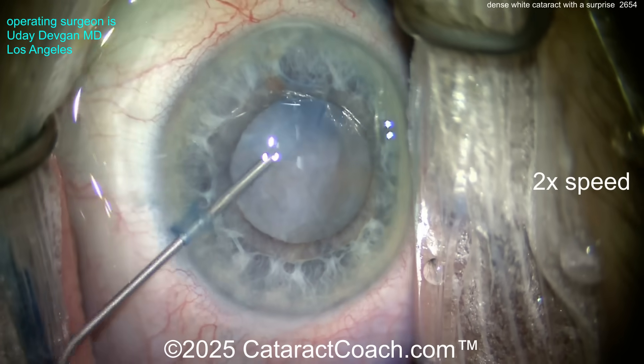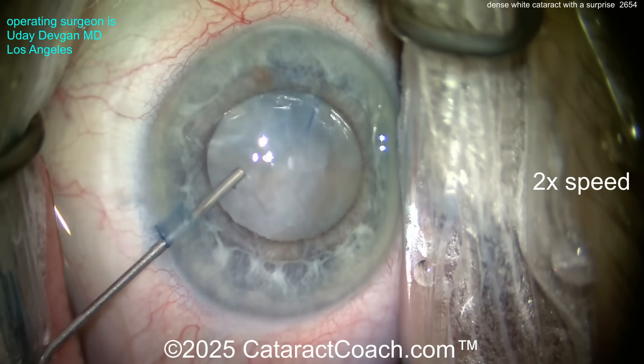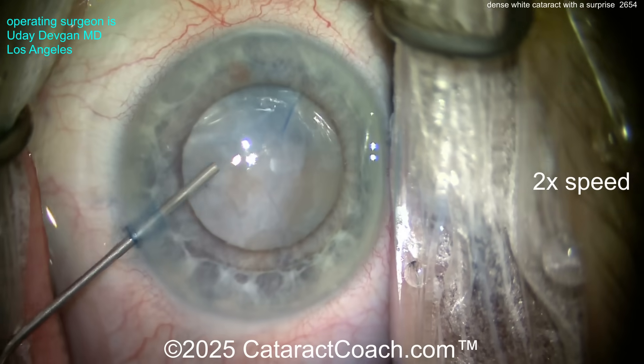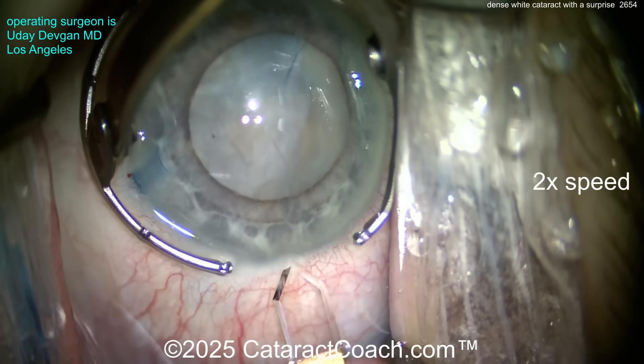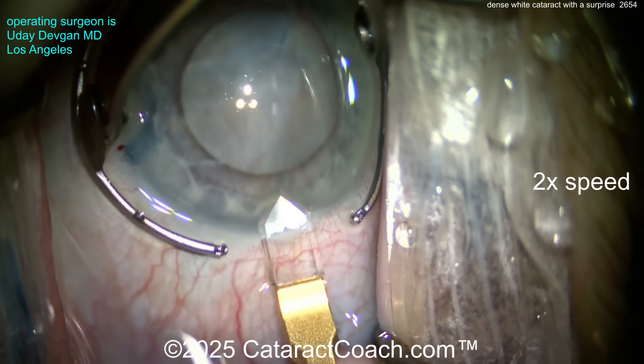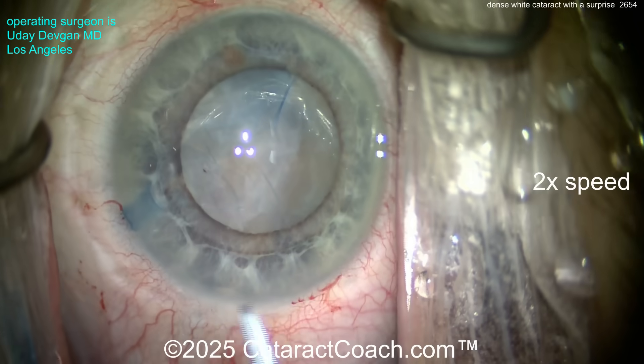Now look at the lens capsule — what do you see? There are some fibrotic bands on it. This patient has had such a dense cataract for many, many years and just never wanted surgery — afraid of surgery. So finally we're doing it now, but you can see those fibrotic bands. Let's see what happens when we try to get the rhexis done.